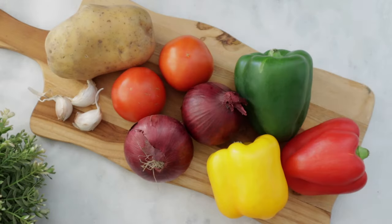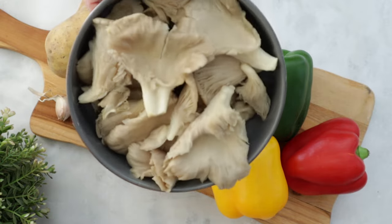Let me show you how I put it together. You can see the ingredients here: we have potatoes, garlic, peppers, onions, and the star of the show — oyster mushrooms! If you can't find oyster mushrooms, no problem, just use any mushroom you have available, sliced into bite-sized pieces. With oyster mushrooms, we're going to shred them so they're not too big.